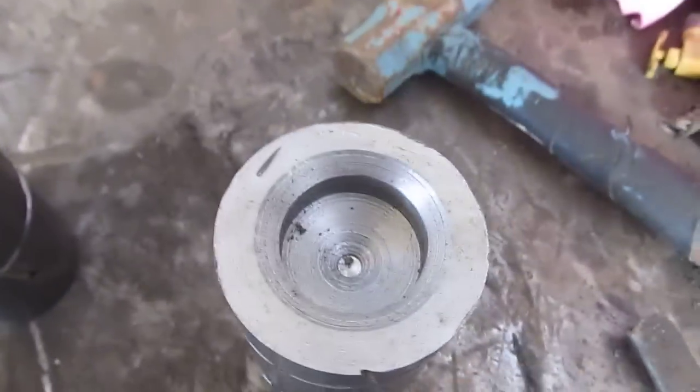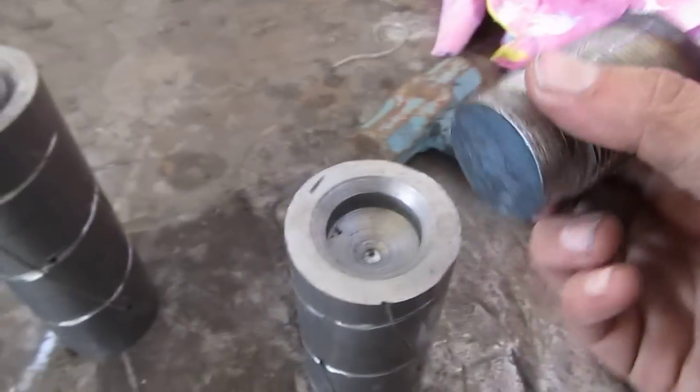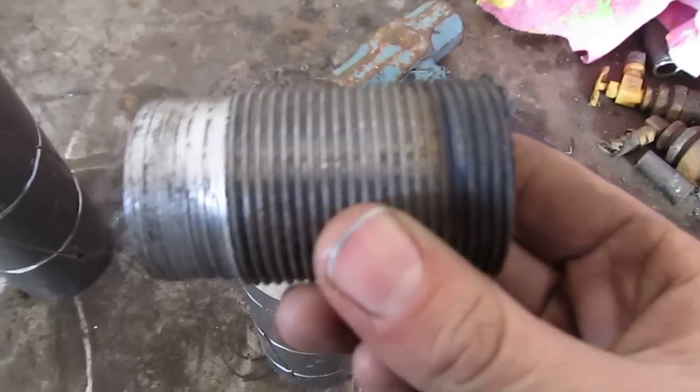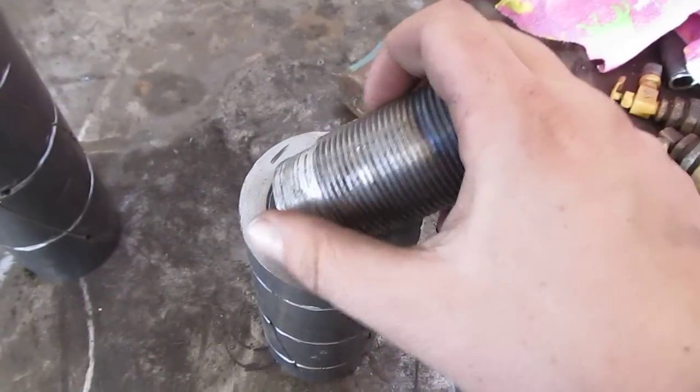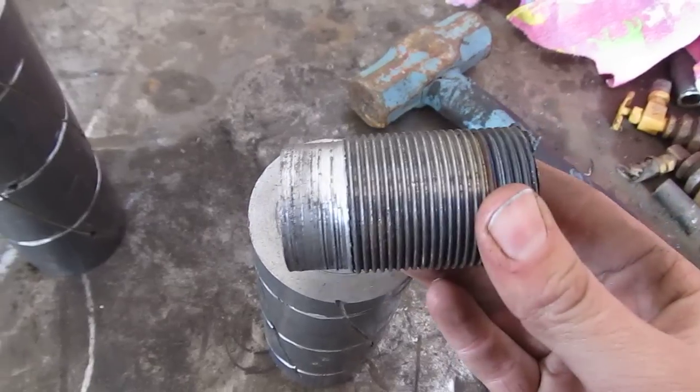So I'm about to weld these pins in. This is the pin base — you can see I chamfered the edge. And this is the threaded rod. I had to machine it down a bit here because we didn't have a one and a half inch drill bit, and these are one and a half inch threaded rod.